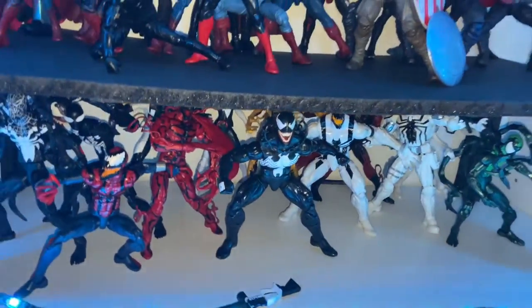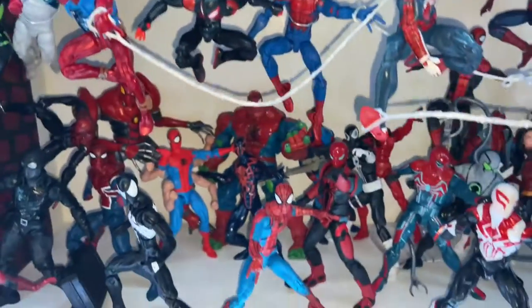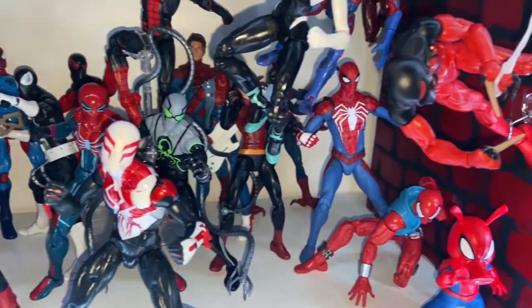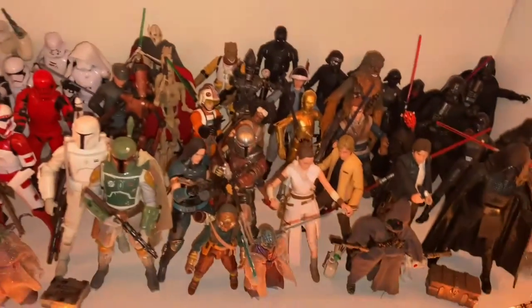I'm excited for the Venomized versions. I did just get the Spear Venom, and I don't think I got anything else for the Venomized shelves. Down here, I did get this Spider-Punisher. I don't know if I got anything else for this shelf. And then I put Star Wars over here — it used to be on the very bottom shelf. Nothing down here.